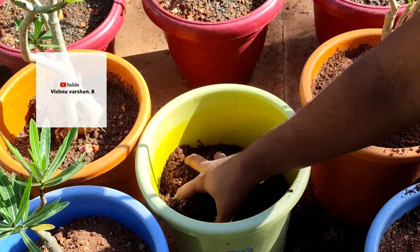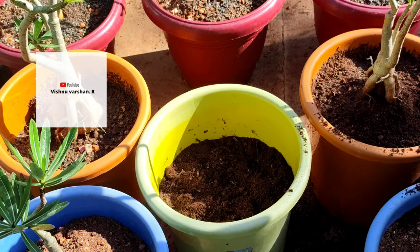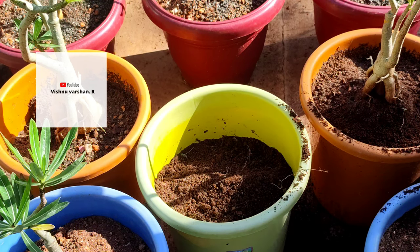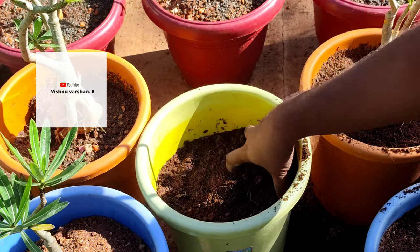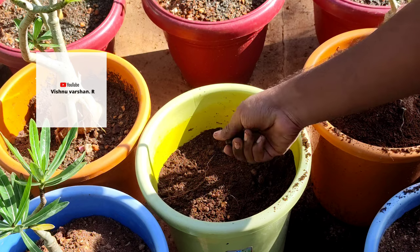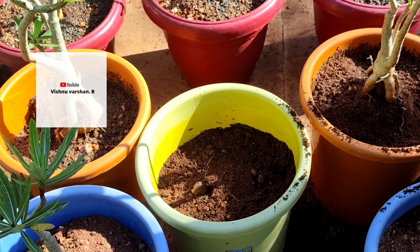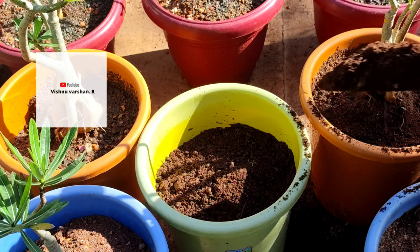When we remove the plant from the bottom, we look at what is at the bottom of the plant. It grows like a single skin. That is the skin. When you see the skin, if you wash the roots directly, then wash the skin clean.